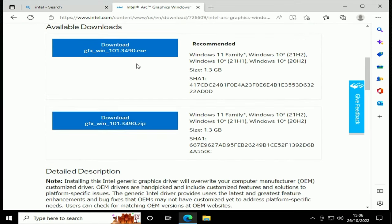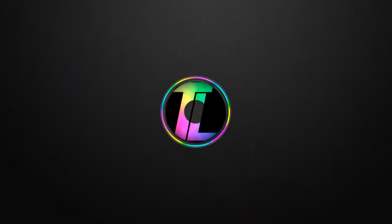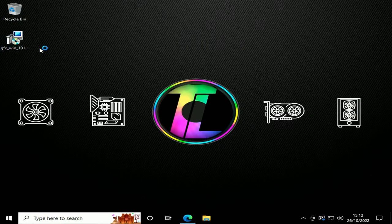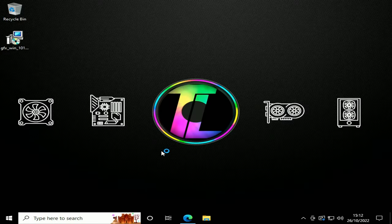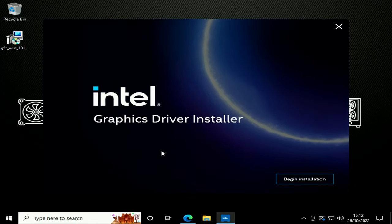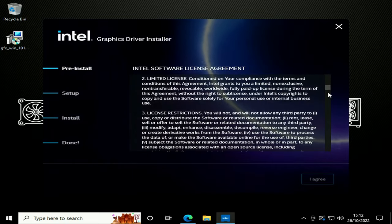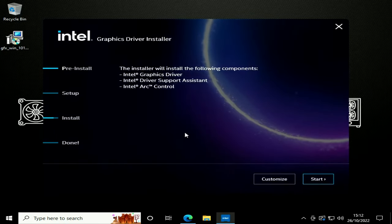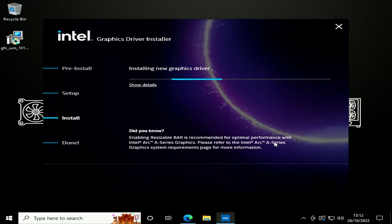There are only two download options — a ZIP or the recommended EXE — so we'll go with the recommended one and see what happens. Once downloaded, we double-click the installer. It looks like it will install the graphics driver, the Driver Support Assistant, and the Arc Control software. We'll hit Begin Install, agree to the license, and start the process.